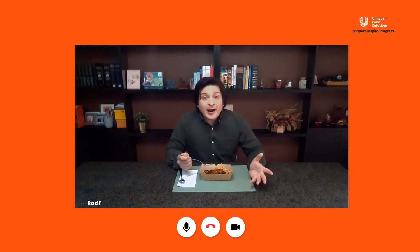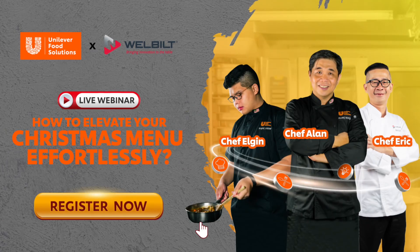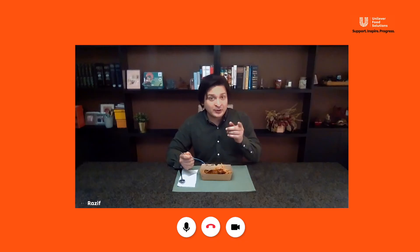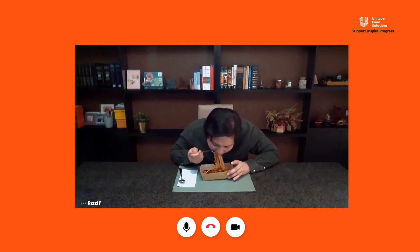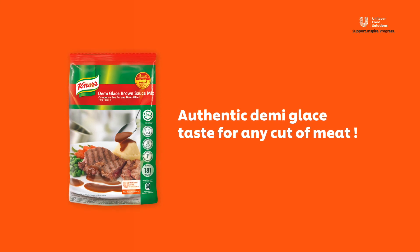Right! Before I end this video, I have some great news to share. Unilever Food Solutions will be having an exclusive webinar with your Unilever in-house chef. Interested? Stick around on your social medias to find out. Time to say goodbye! Dig into this! Oh god, that's good. That's good.